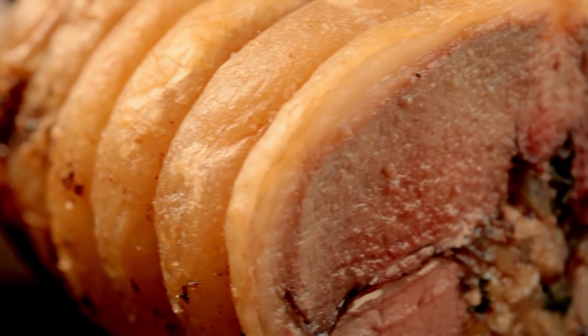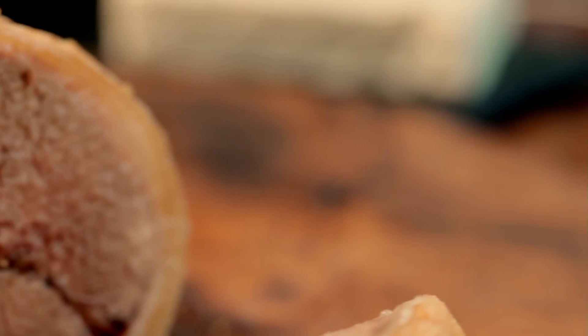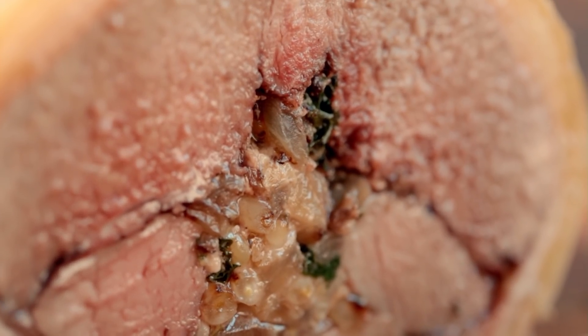Stuffing meats and fish not only makes them look fantastic, it also gives them an extra added flavour dimension too. Once you've mastered the technique, you'll be able to turn out dishes that will guarantee you'll have an unforgettable feast.